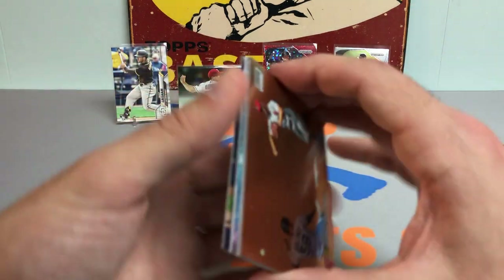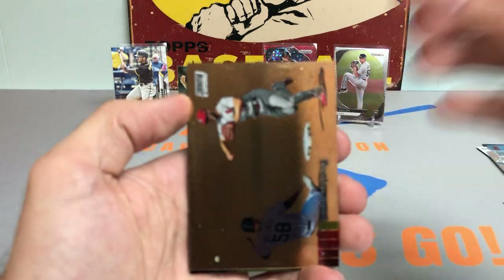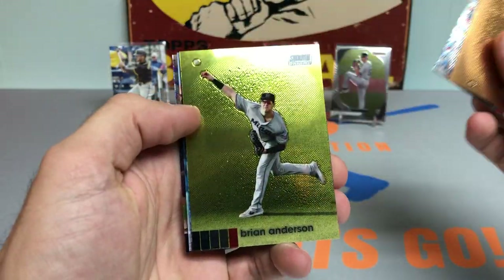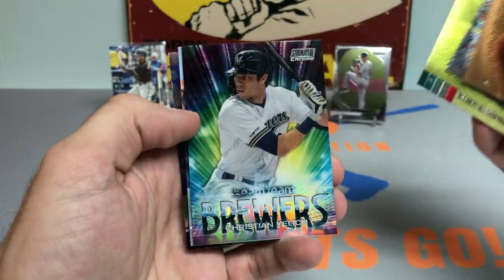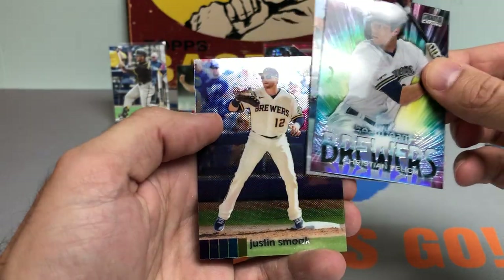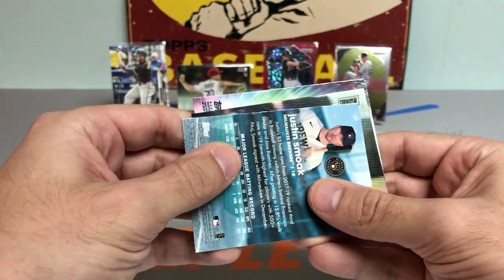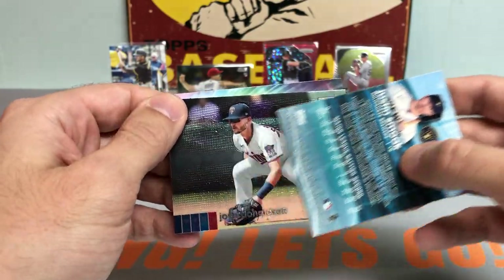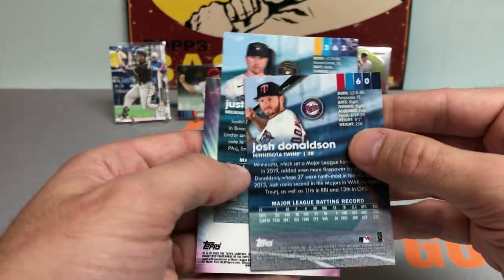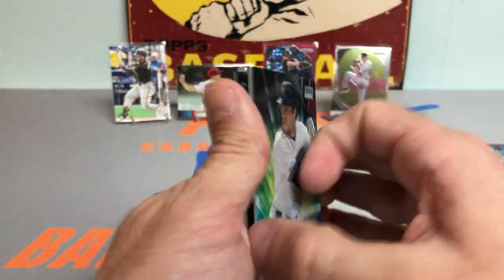Here we go with Stadium Club Chrome. Got a Paul DeYoung, Gary Sanchez, Brian Anderson, Christian Jelic — we do have something turned around with Justin Smoke on the back, but it's just Josh Donaldson, not a parallel or short print. Still a nice pack. Got the Beam Team Jelic.